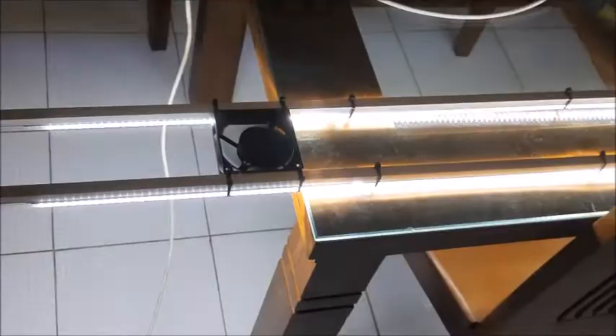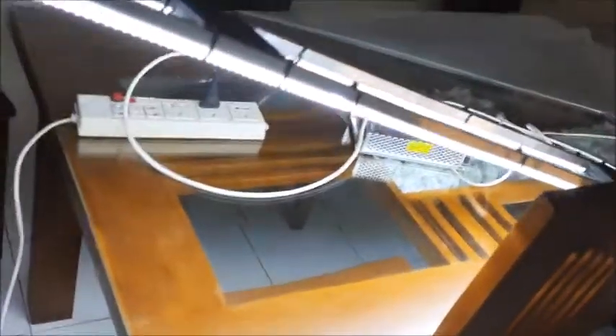This light is for a four-and-a-half feet tank. I have attached some cooling fans also. This is a cool white light — you can see it's very bright, but it is just a few dollars.